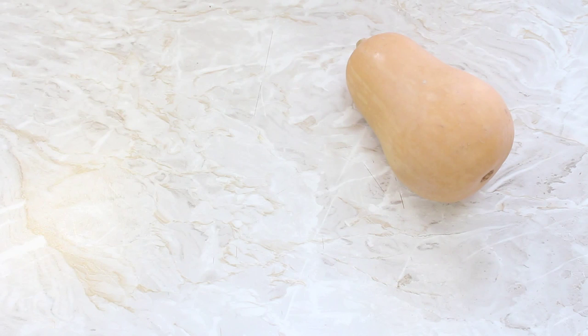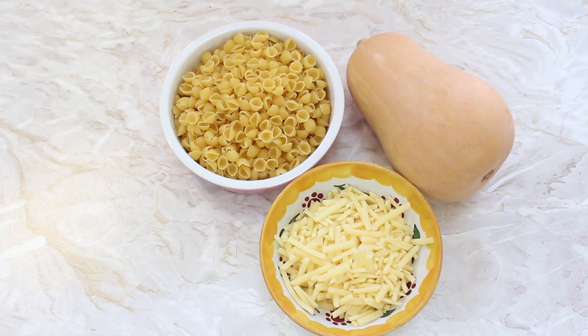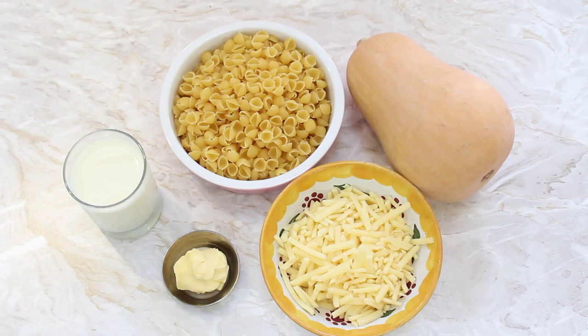On with the ingredients — we just need five very simple ingredients for this dish today. We need one medium butternut squash, 200 grams or two cups of macaroni or some other type of pasta, 100 grams or one cup of grated cheddar cheese, 200 ml or seven ounces of milk, and one tablespoon of butter.